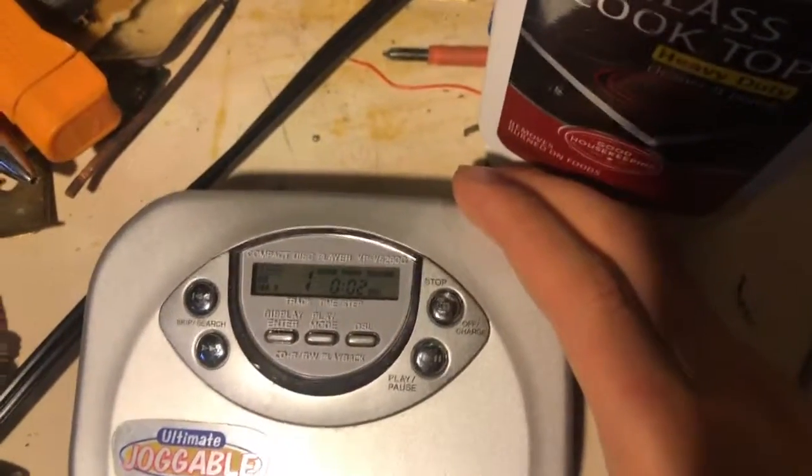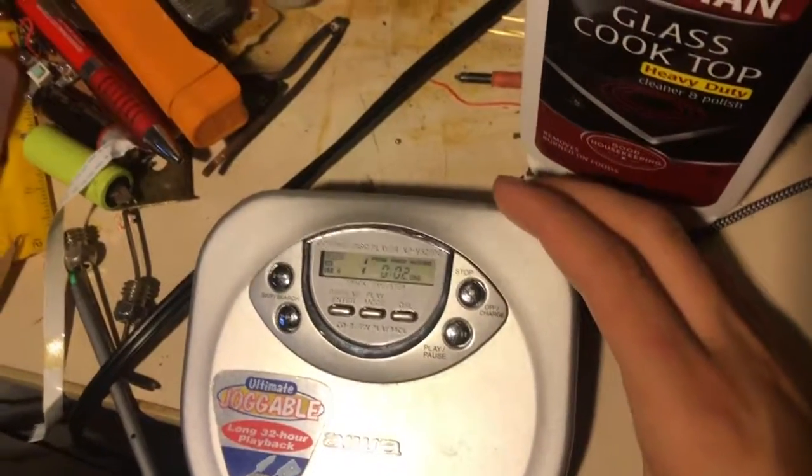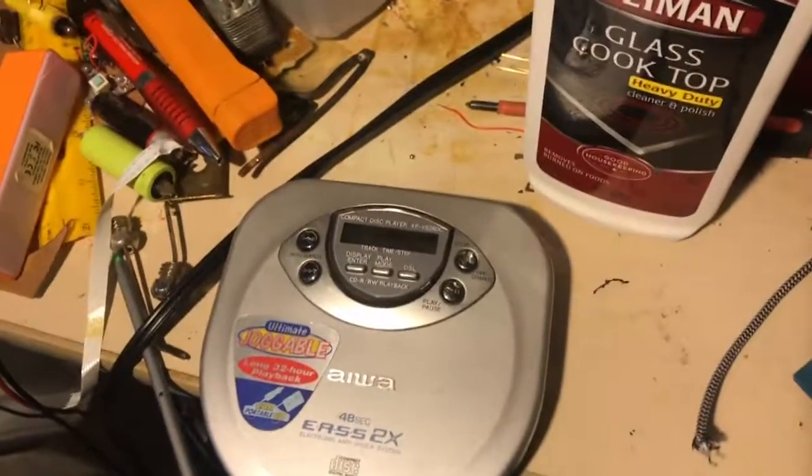I don't exactly have the best lighting in here — only has one light bulb. Brilliant, isn't it? Anyway, one Dremel disc, some 50s music, and four minutes later...